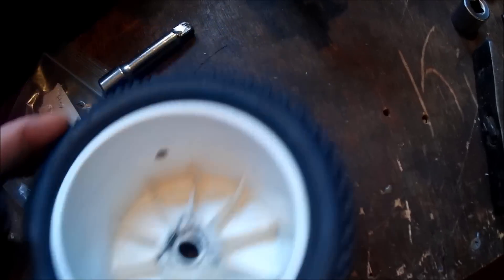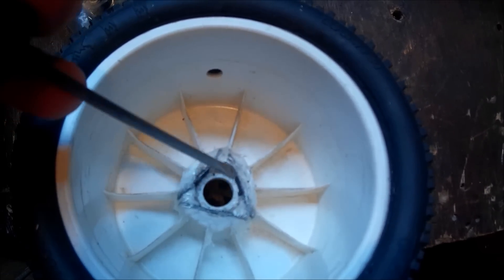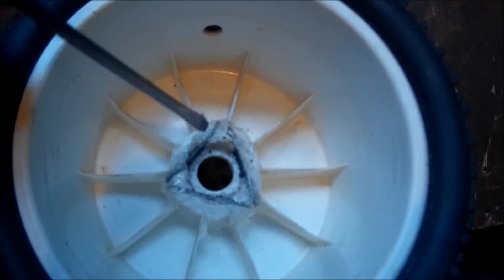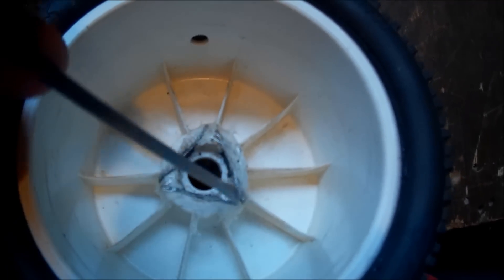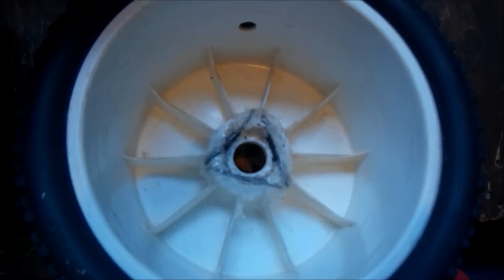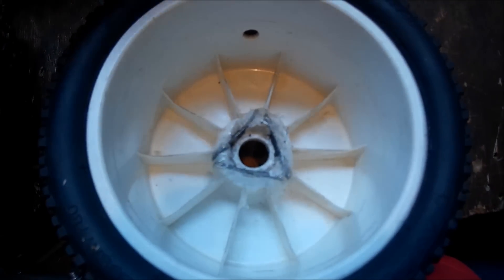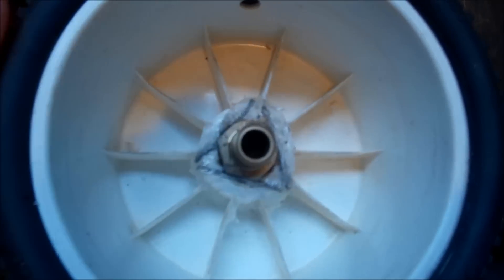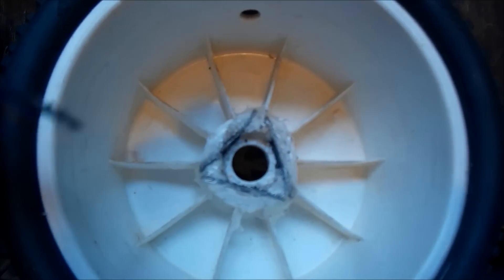Natomiast jeżeli nie posiadacie czegoś takiego — ja tutaj wyciąłem z stalowych blaszek trzy takie kawałki. Na długość, żeby przechodziło przez całe tutaj gniazdo. W ten sposób, po czym, można to robić dwojako: albo nacinając tutaj właśnie linię — najpierw oczywiście trzeba przyłożyć sobie HEX-a, żeby to idealnie tutaj pasowało, żeby on nie miał luzu żadnego — po czym po prostu naciąć, bądź na gorąco wcisnąć je.